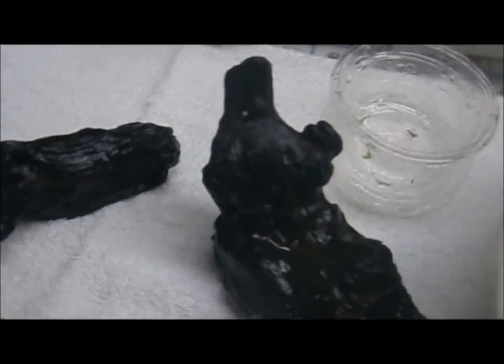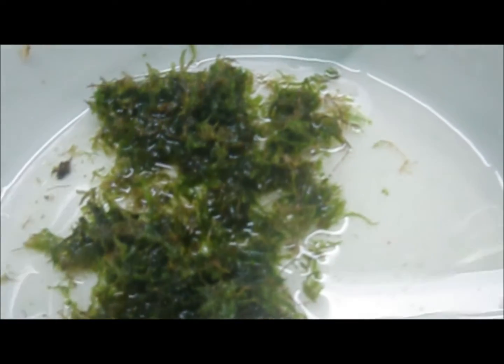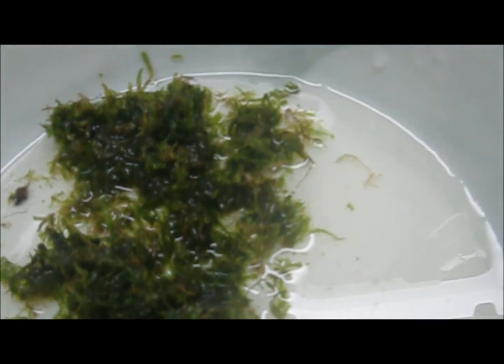I just took them from the cup and put them in here, cut them to half an inch, and this is the driftwood I'm going to use. You don't need the fishing line and the moss — so here's the first driftwood.